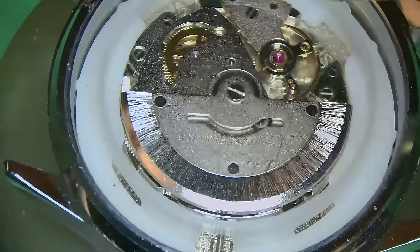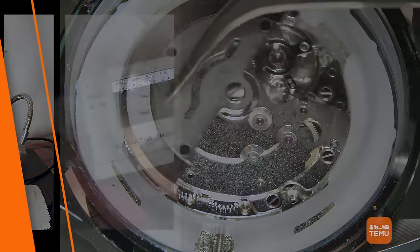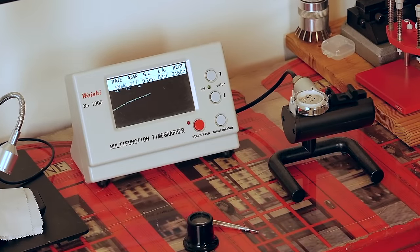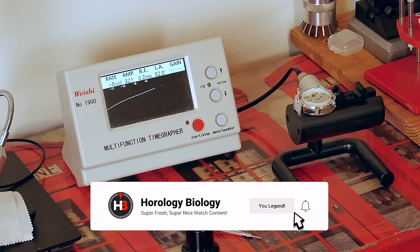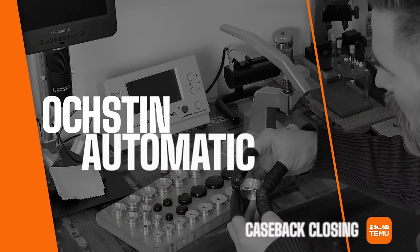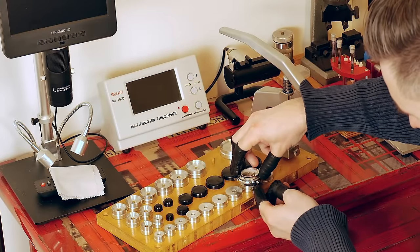I hope you guys have found this video informative. Please leave me a comment, and let me know if you're going to buy it — it'll be interesting to see how you get on. So the TimerGrapher results: this is pre-regulation, bear in mind, and we have got a nice beefy amplitude up in the 320s. I'm more than happy with what I'm seeing. I'll of course regulate the watch after 24 hours, but we're coming in at plus 10 with an amplitude of over 320 on a watch of this price. I am very, very happy, and you should be too if you get the same results.